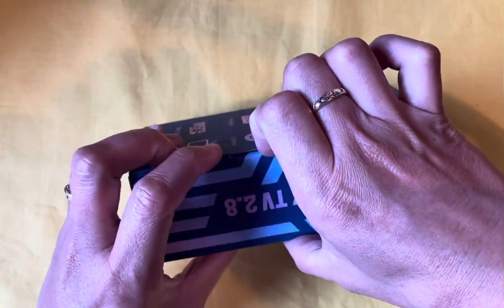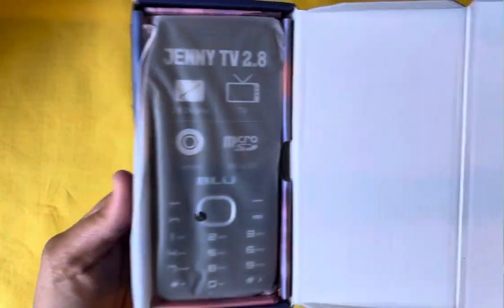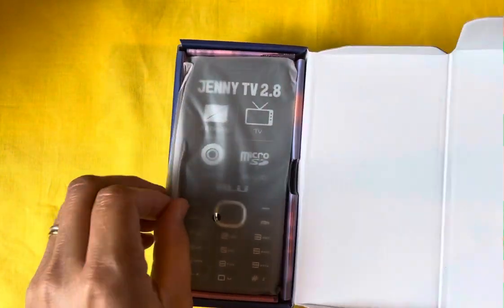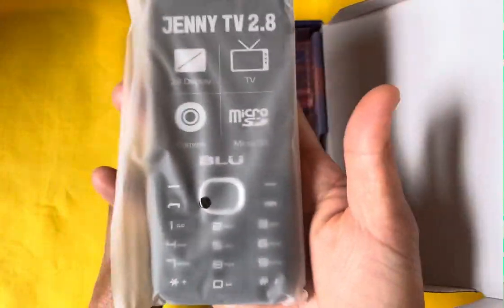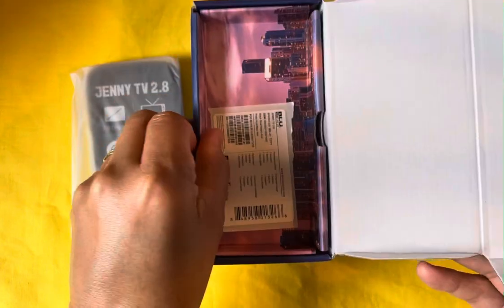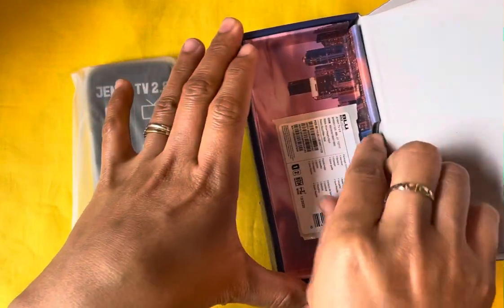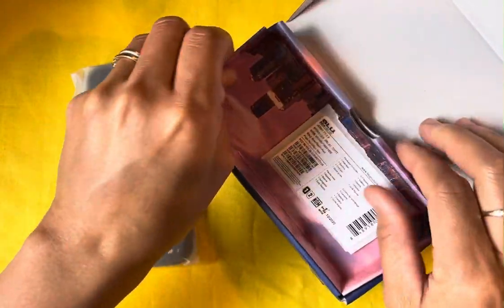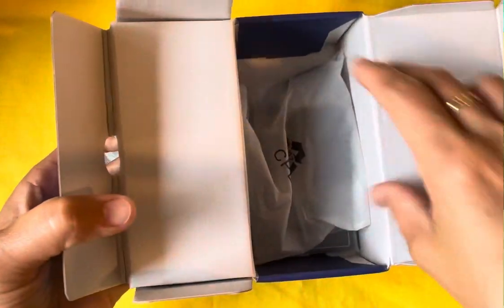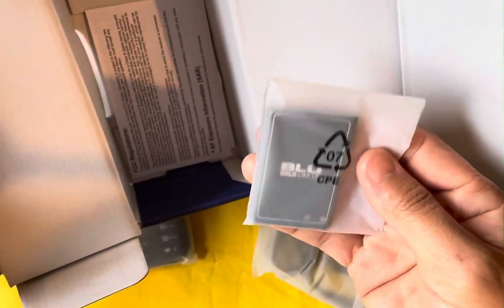Let's unbox it. As you can see — wow, it's neat, it's kind of lightweight. The accessories include the charger right here and the battery for the phone.